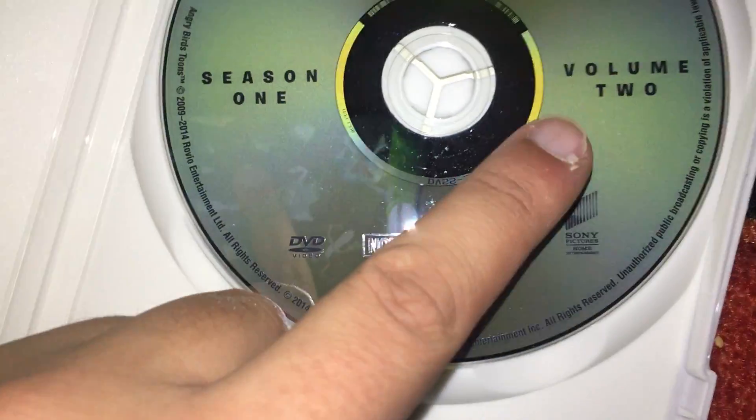Here's the front again, here's the spine, and the back, and the disc. So it's just like — it says season 1 and volume 2.